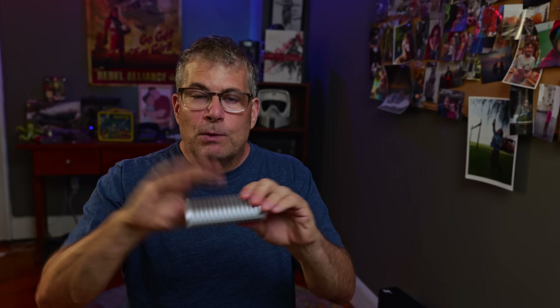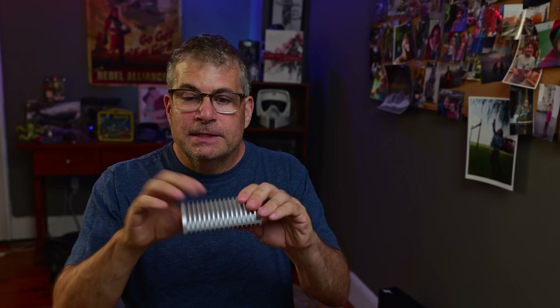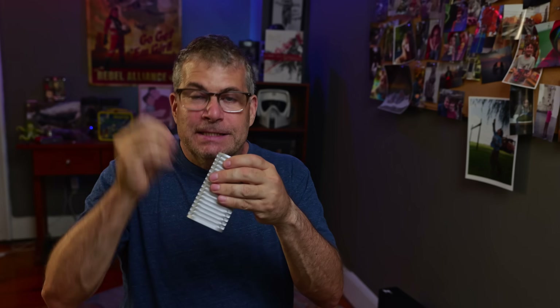Some people, when they get a drive with external fins like this, will hold it and say, wow, that feels really hot — it must be hot inside. But what's really happening is that the heat from inside is being dissipated. So when you touch it, what you're feeling is the heat that is not affecting the drive inside. If you touch it and it feels warm, that's what it's supposed to be doing.